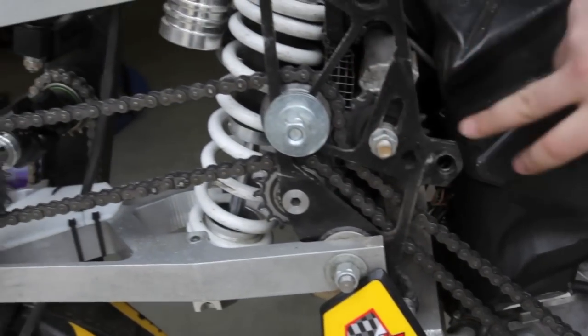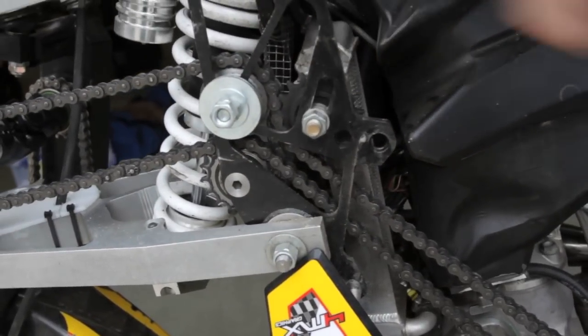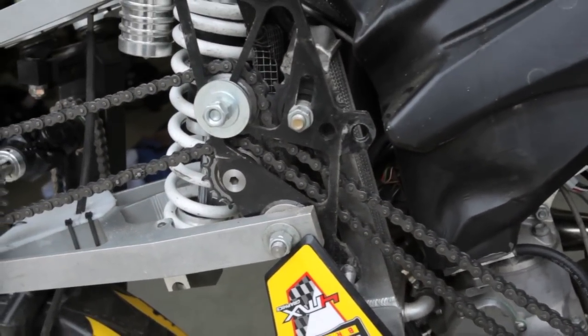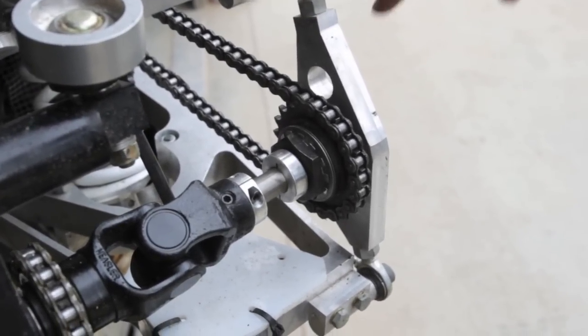Here's the triplet of idlers with the tension adjuster, and these two are located in exactly the right spot so the chain tension stays constant with suspension travel. After we get the chain up past the radiators and the starter and everything,